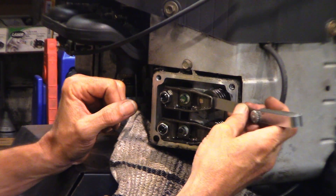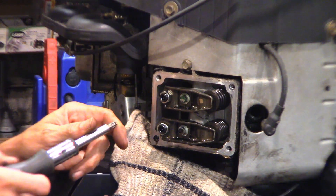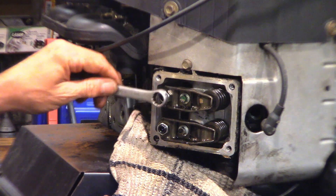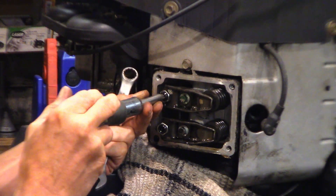It's pretty loose now. This unit has just over 600 hours on it. Briggs and Stratton recommends that you set the valves every 200 hours. Most of the time when I check them at 200 hours they're not bad, but at 400 hours they definitely need to be done.